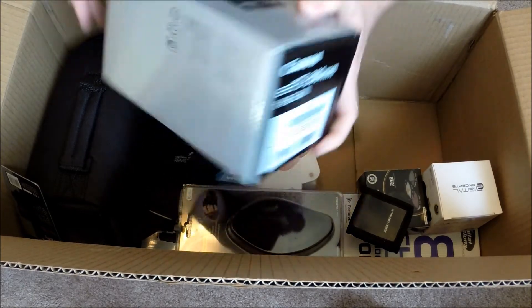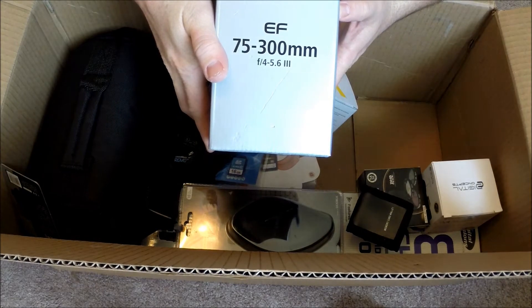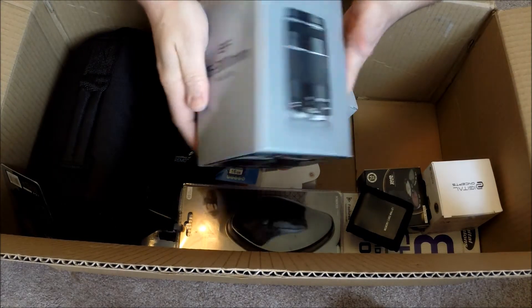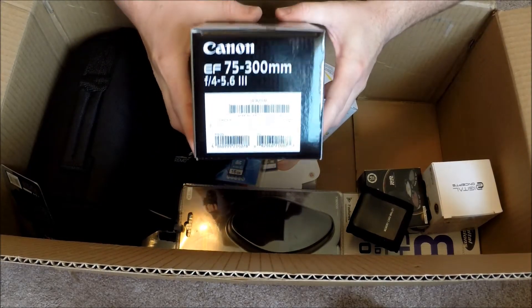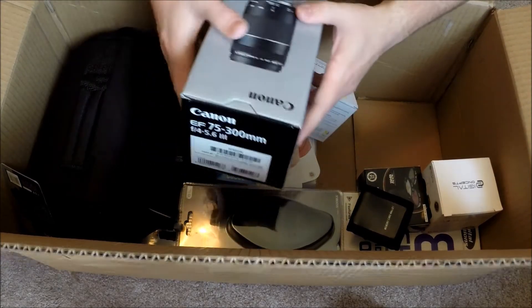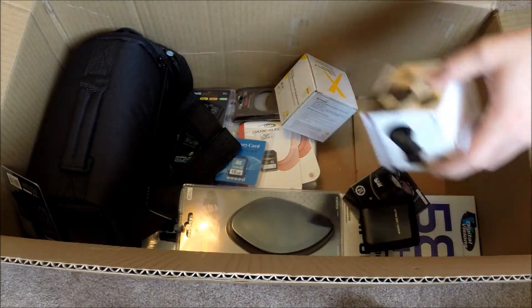I also got a telephoto lens — this is a 75 to 300mm, just an EF lens. These are just cheap starter lenses so they're not the greatest, but they'll get me started.